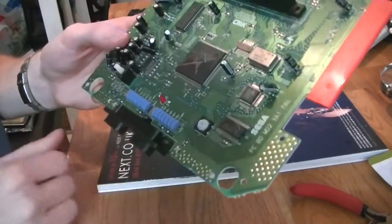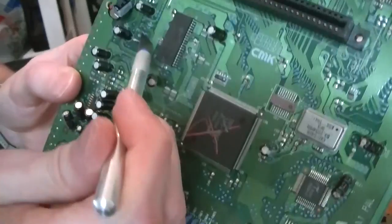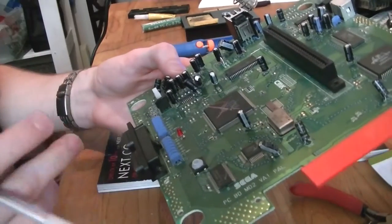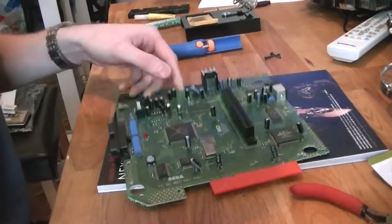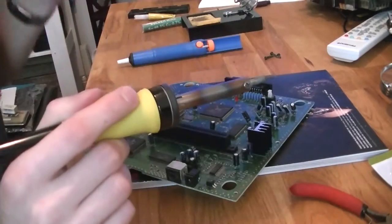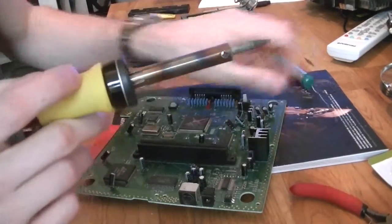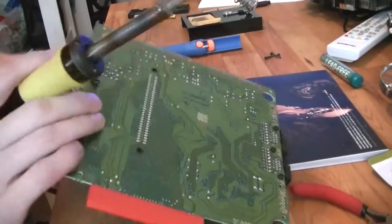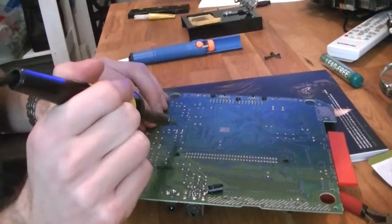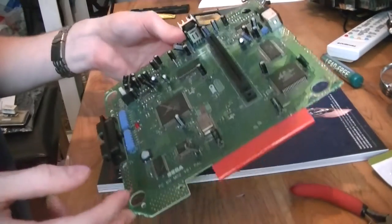Next we need to connect a wire to Jumper 3, just here. That will be for selecting which region and which Hz you want. Let's just tin that. It might be easier to just go from the back because it's already soldered on the reverse, so just take a bit of the solder out and then you can place the wire straight through.